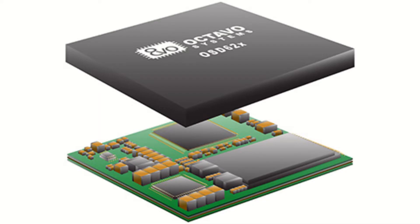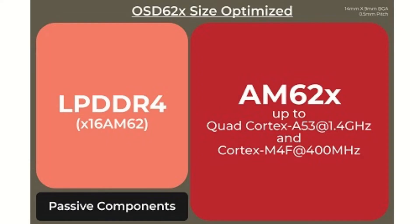Powerful processors and system-on-chip technology often require complex design rules when connecting memories and other system components. Octavo, an in-system package solution provider, has announced their OSD62x family of SIPs, based around the Texas Instruments AM623 and AM625.